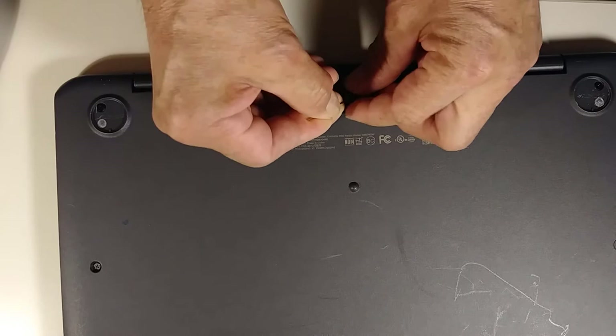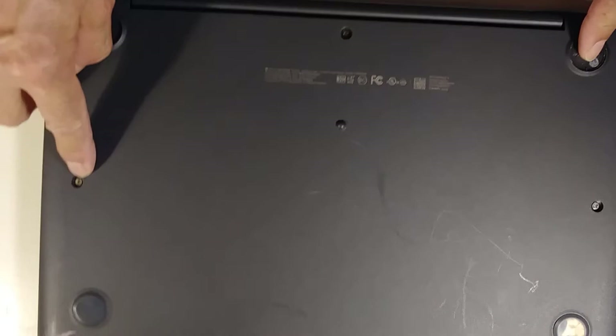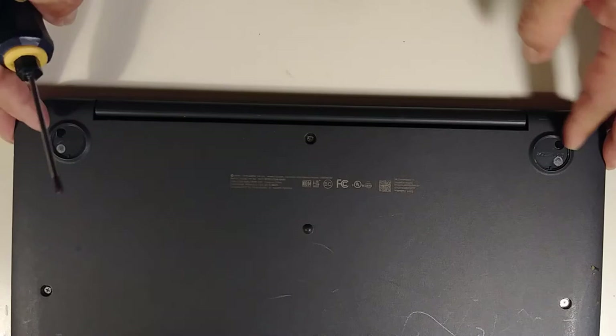I already removed all the plastic covers. Now I'm going to start removing all the screws. Note that only these two screws are different sizes and they are black, but the rest are all the same size.